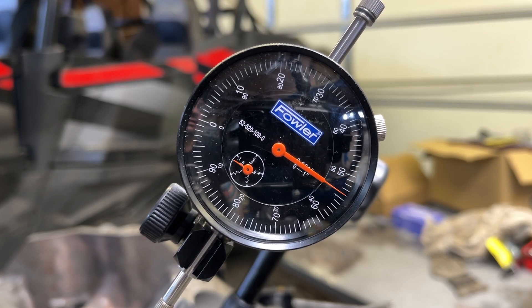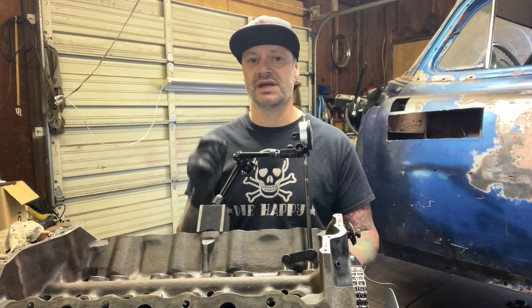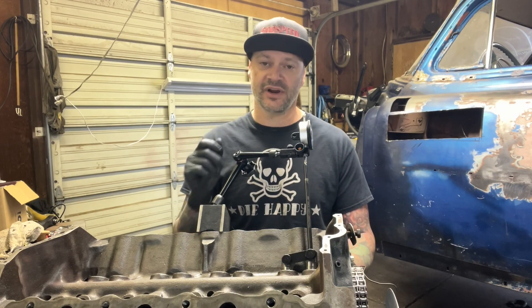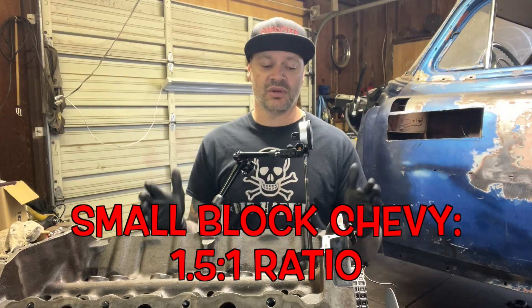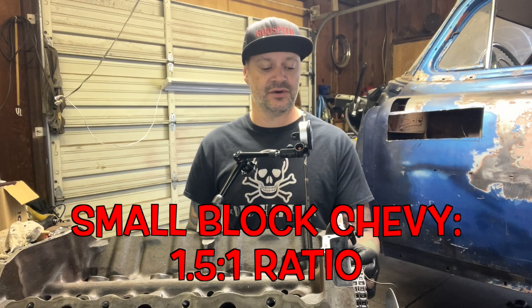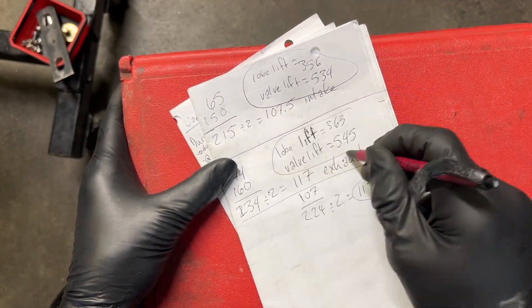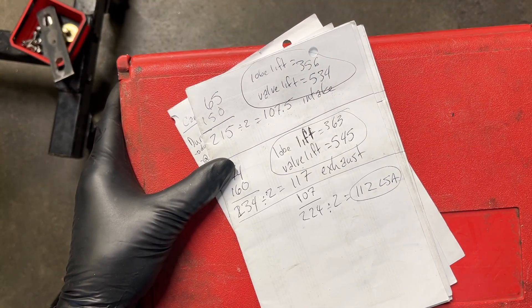Now we have our lobe lift, and we can figure out what the valve lift is. This is where you go to your stock rocker arm ratio for your engine. For a Chevy small block, the stock rocker ratio is 1.5. So multiply your lobe lift times 1.5, and that gives you your valve lift.